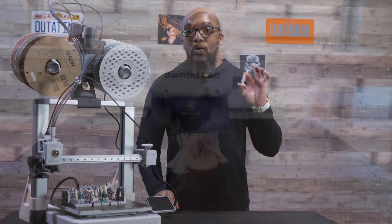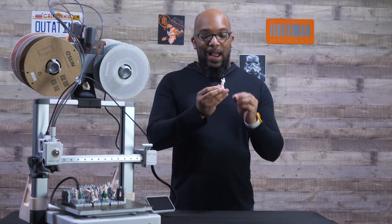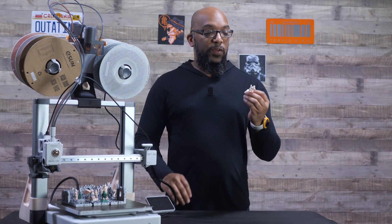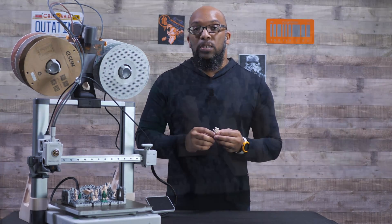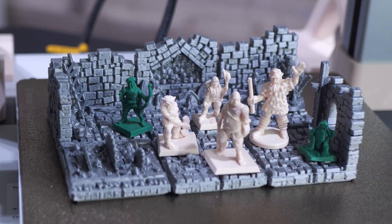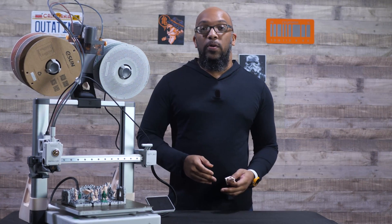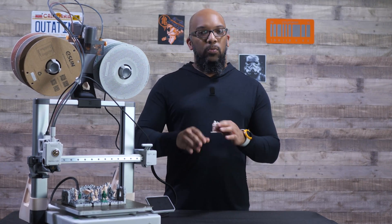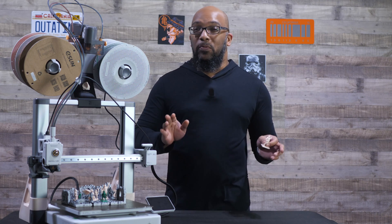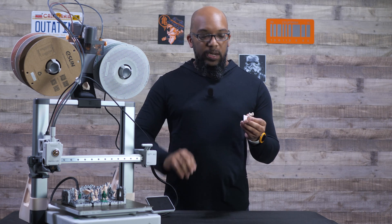Most of the miniatures were printed in this sort of off-white, almost pinkish filament, because I think it really makes the figures stand out. It almost looks matte. As far as post-processing, I only hit some of the figures with a heat gun to get rid of some of those wispy strings. I didn't do it for all of them, but other than that, everything is as-is — no sanding or anything like that.